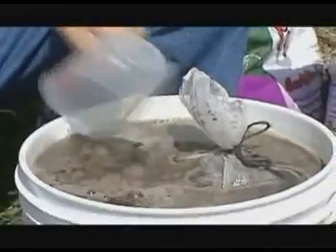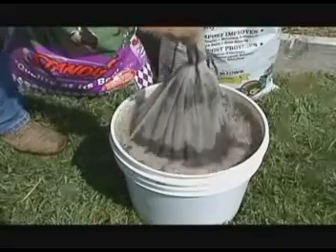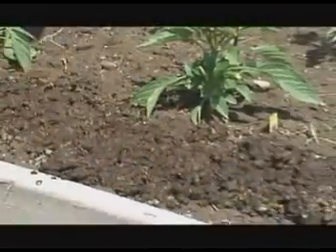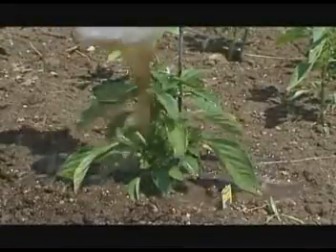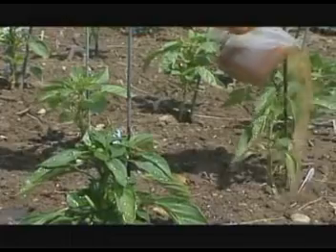Now for three days you'll come out and agitate this. You leave this out in the full sunshine so it'll get warm. At the end of three days your magic tea is ready. You can remove the bag and then put the dry material around your plants. The tea you'll want to take and spoon feed your plants with it — add about a pint to a quart per plant.